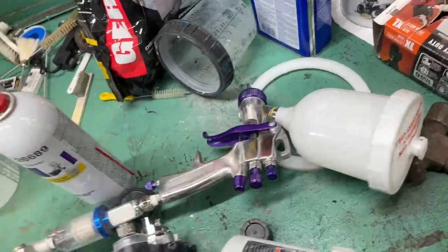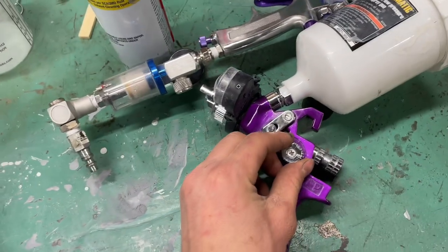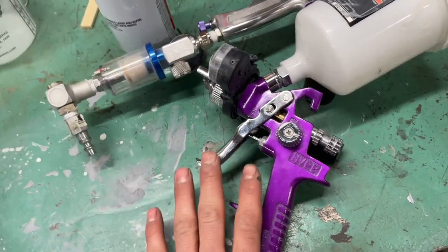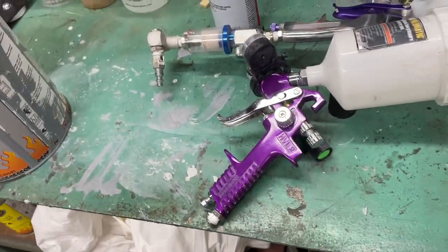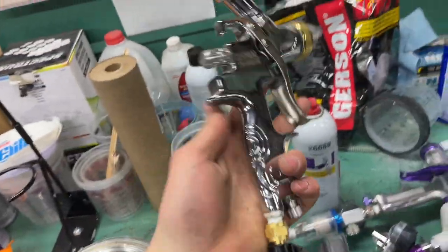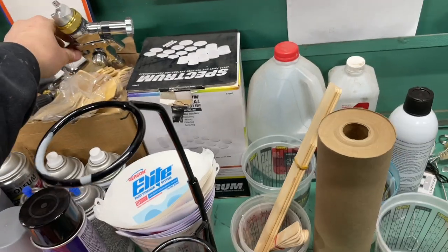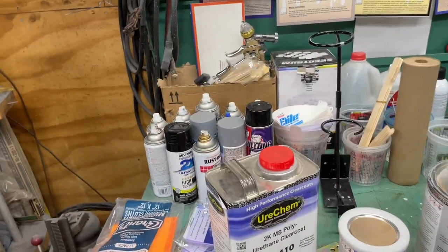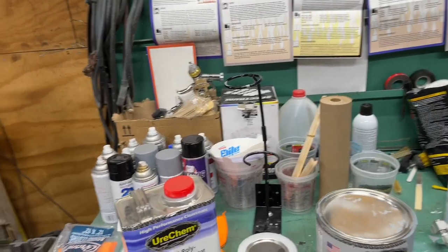This gun had trouble — the fan knob was messed up and I had to get that fixed, but it sprayed good after. My base coat and clear coat gun is an essentially pneumatic Harbor Freight gun, about $75. I've sprayed with it before and it lays down paint real nice.